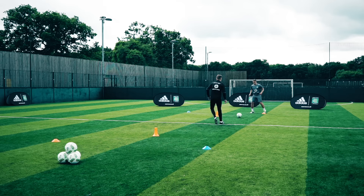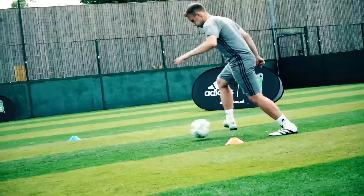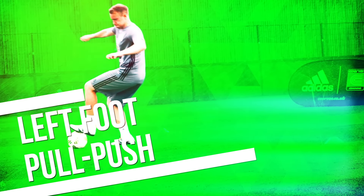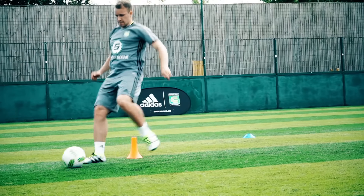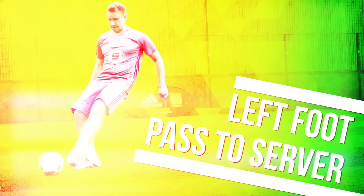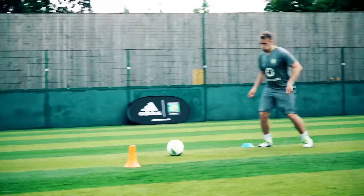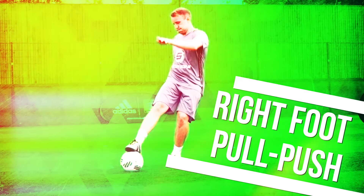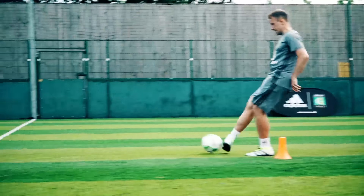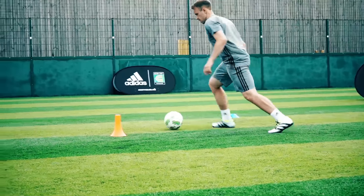Okay, ready, play! Right foot. Left foot pull-push. Right foot pull-push. So we're using that cone as a little angle, so you're almost breaking the line and then pull-pushing back.